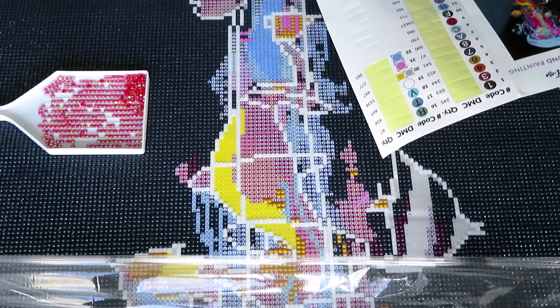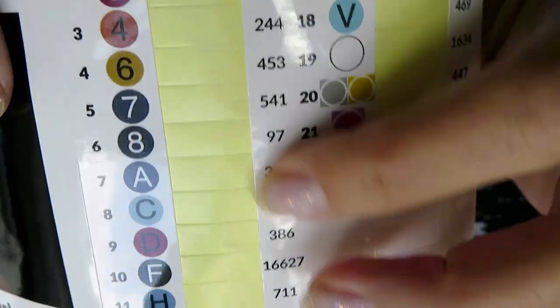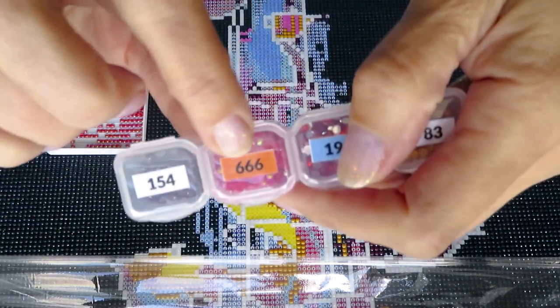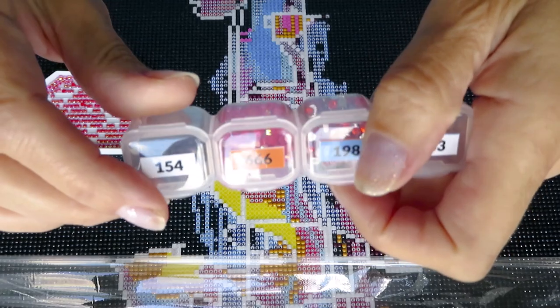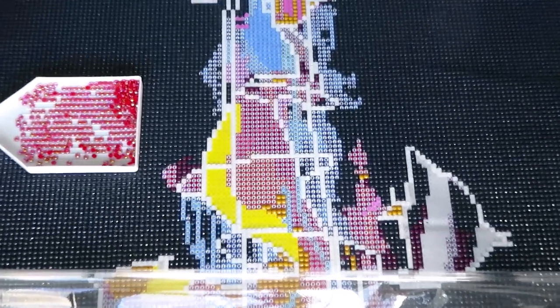The last number here is the quantity of diamonds — how many you need to place — and that kind of messes me up all the time. So here it is: it's color 666 triple six with AB on top. Let's get to work on it.